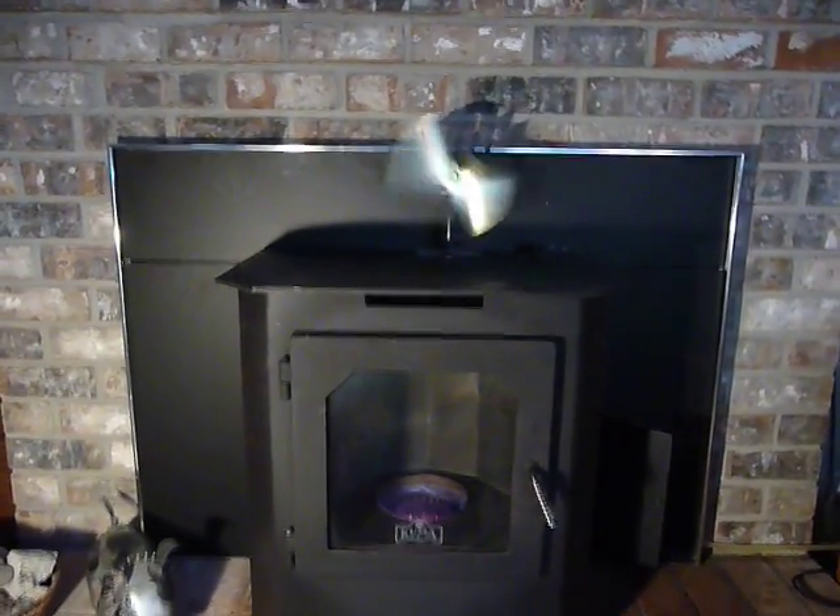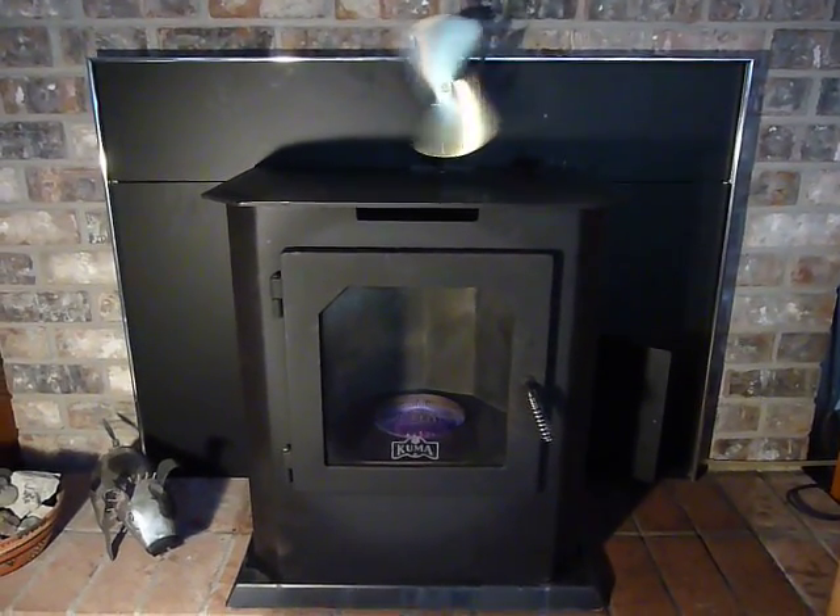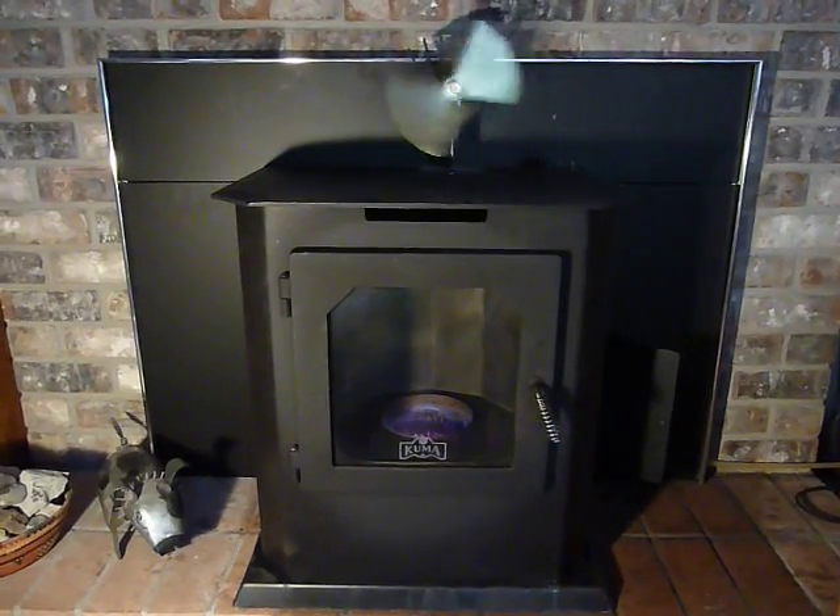The little fan on top is a separate item called an EcoFan. It's a heat-driven fan you can find online for around $100 or so.